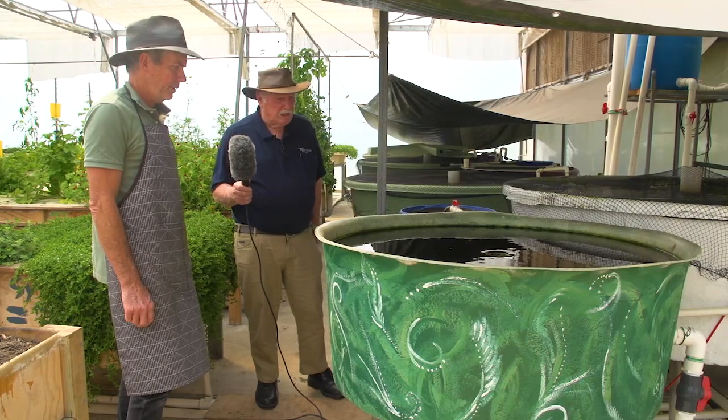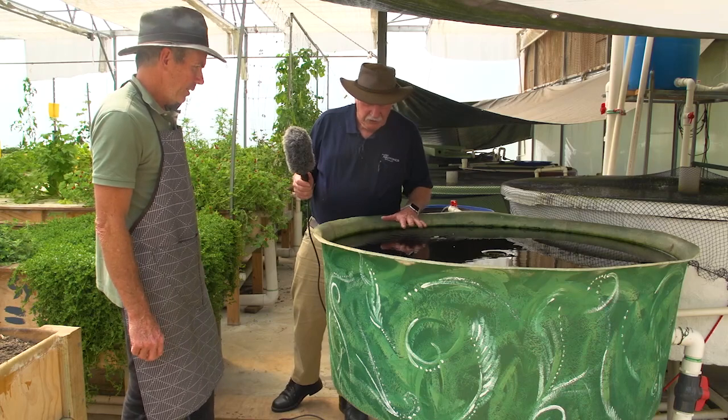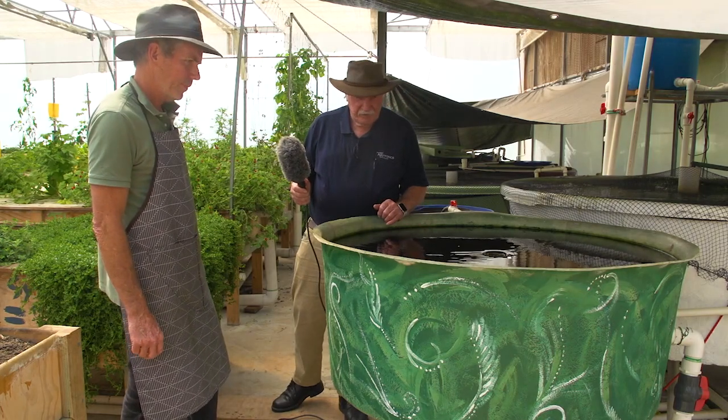It works really well — you can see all the accumulation of solids in the bottom, so it's doing its job. Thanks John!